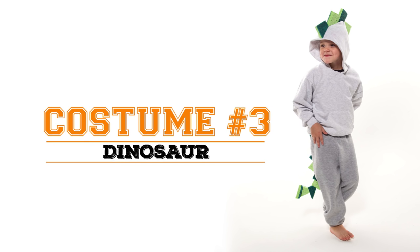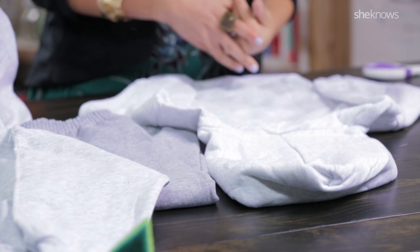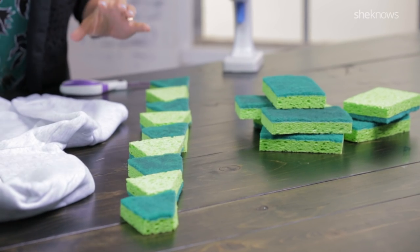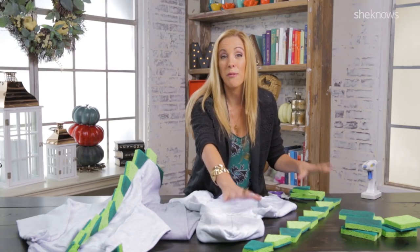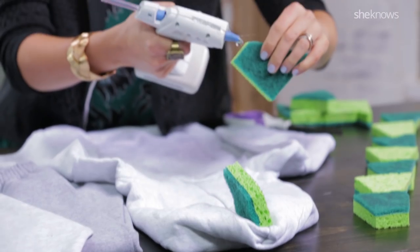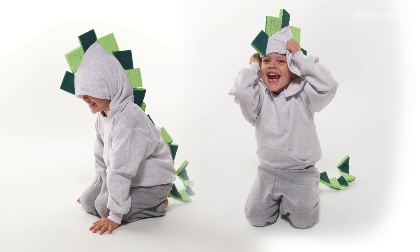Next up we have a really easy dinosaur DIY Halloween costume that you can put together with just a few items. We're going to start off with a gray or beige hoodie, and you can grab some matching sweatpants as well, and just a handful of sponges to make these stegosaurus spikes. You'll have to cut two different sponges in opposite directions. Lay them out on the table first because you want to make sure that everything fits together before you start with your hot glue gun. You'll want to add glue to the side and some glue to the bottom. In just a few moments, you'll have a really budget-friendly costume that you can share with your friends next year and all season long.